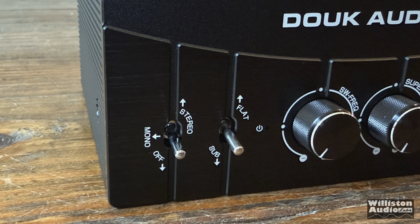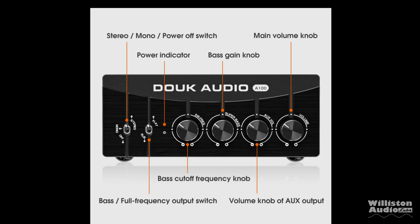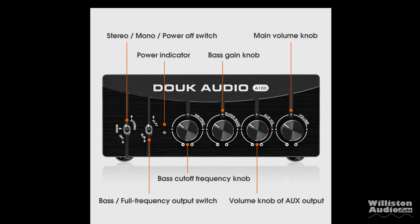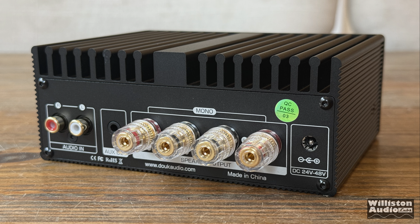On the front, two switches: the first for stereo, mono, or off; the second a flat or sub switch. We have the power LED, the bass cutoff frequency knob for the subwoofer frequency, a super bass adjustment, an AUX volume, and the main volume. The subwoofer frequency and super bass volume controls are only active when the amplifier is in sub mode.